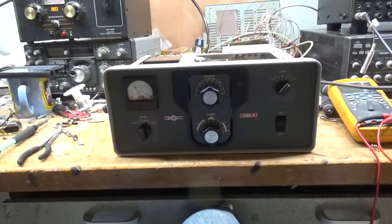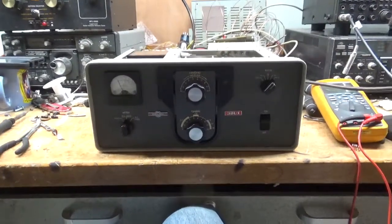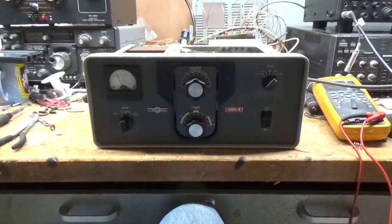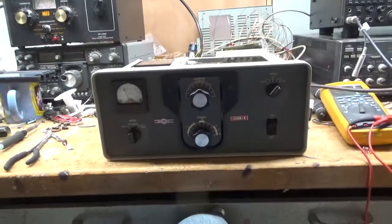Hey everybody, AmpRepairGuy.com, 203-892-4119. We have a Collins 30L1 here. This thing required a lot of work, so I'll go over everything I did.